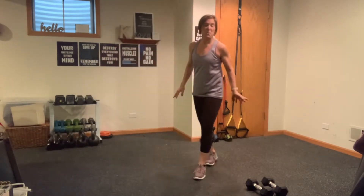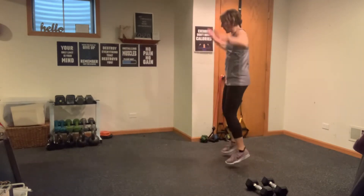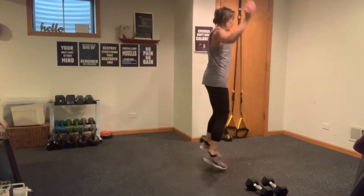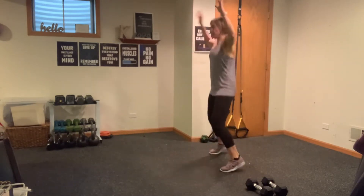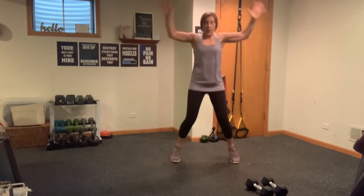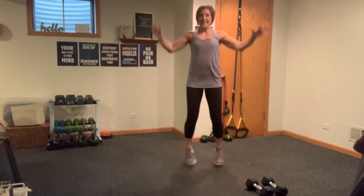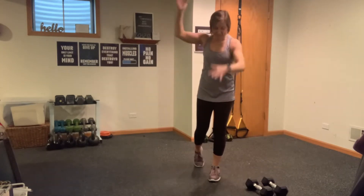I'm just going to go into about 20 seconds of jacks right here. Now I just want you to turn to the right, come back to center, turn to the left, back to center, back to the right, back to center, turn to the left. Back to center for your last five, four, three, two, one. Big circles — instead of just doing boring center squats. Grab a stretch here.